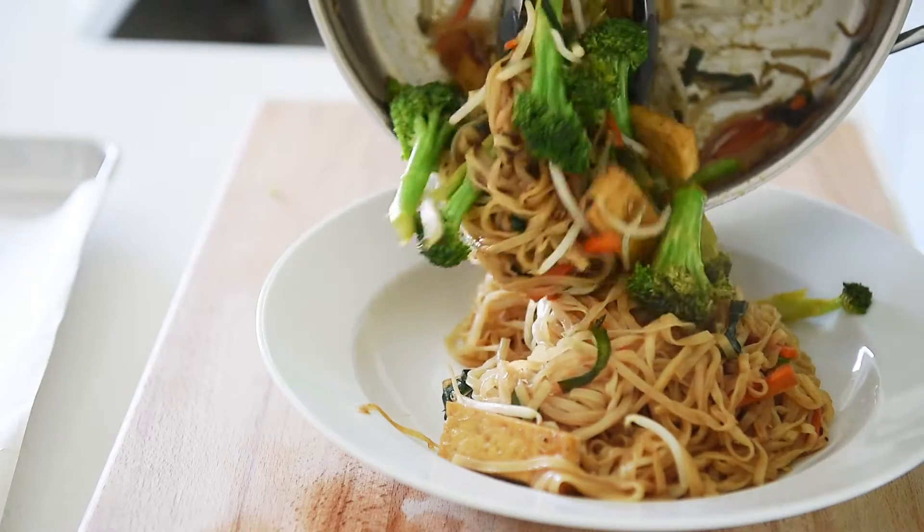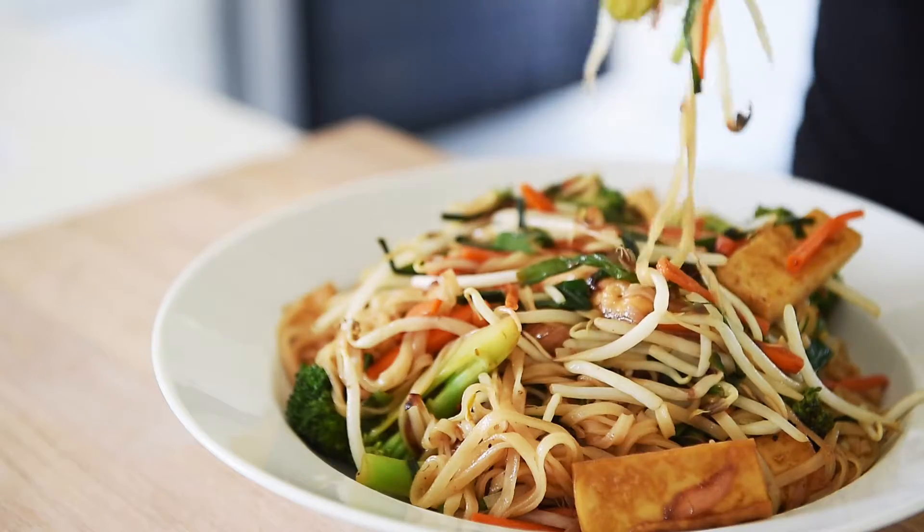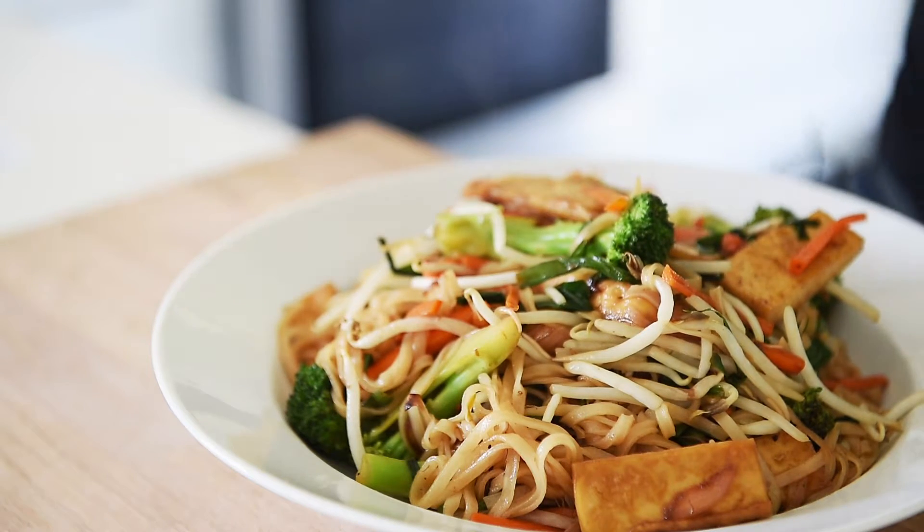Plate your Pad Thai and serve with a little bit of fresh lime, topped with some incredible peanuts.